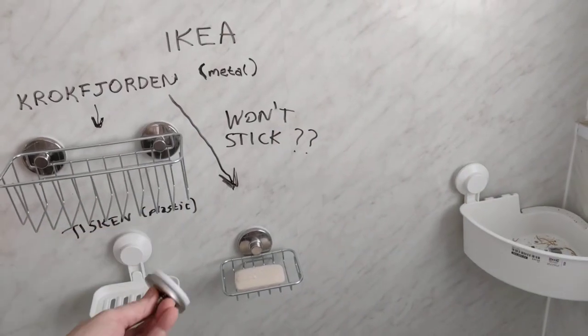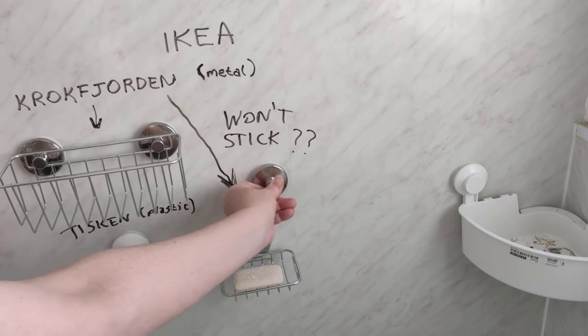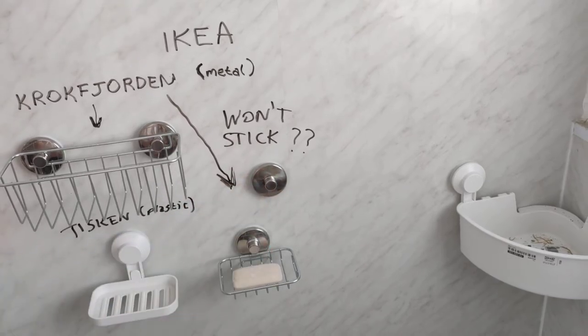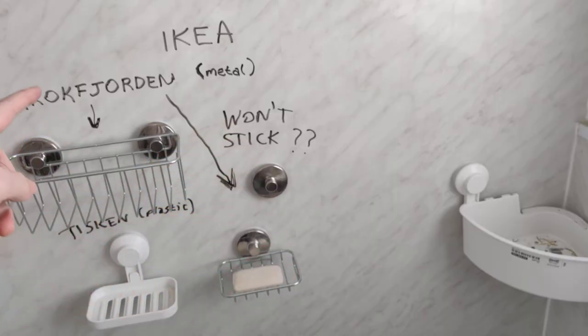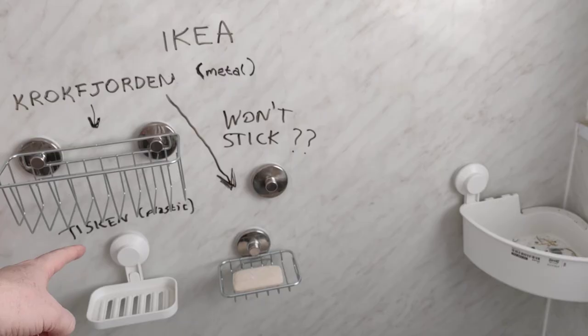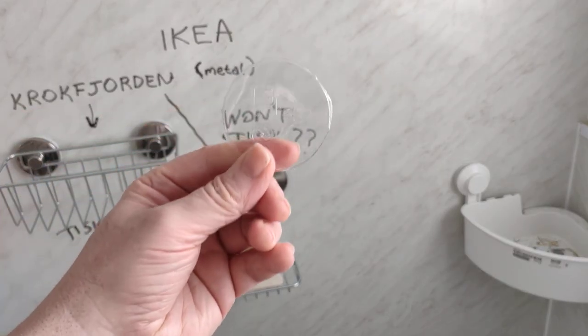Once you take that off, you're away. Make sure you've got that bit of plastic removed — it comes with Krokfjorden and it also comes with Tisken, so for both types you need to remove this bit of plastic.